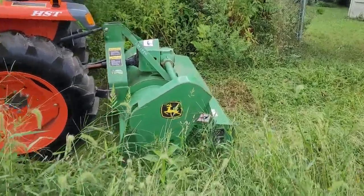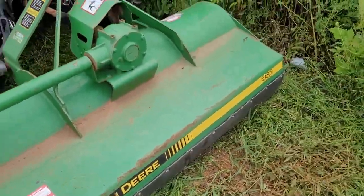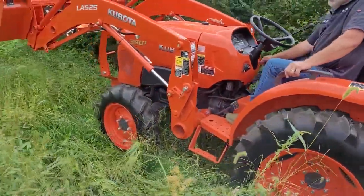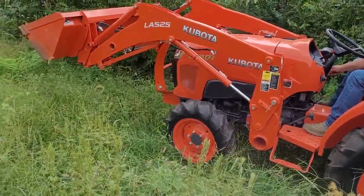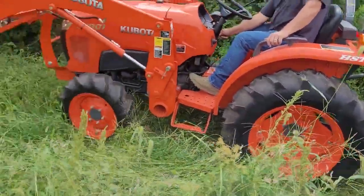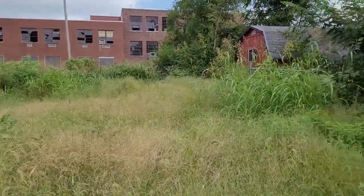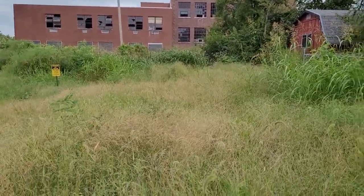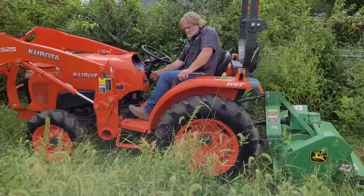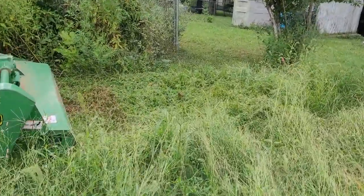We're here doing a video today of this John Deere 360 flail mower, and Mike is on the Kubota — it's a 38-39 horsepower Kubota hydrostatic. It's Mike's first time operating a flail mower. We're going to go up here and do a little loop through some thicker grass, come back, and just do a round.